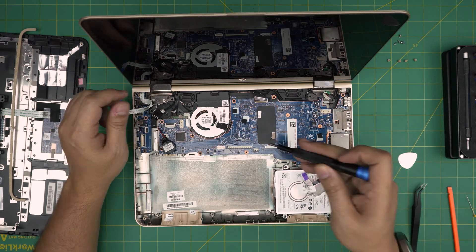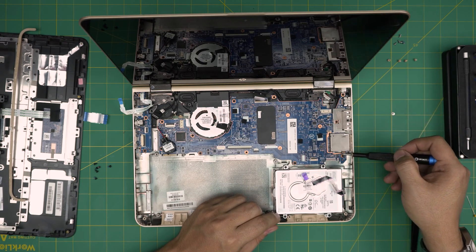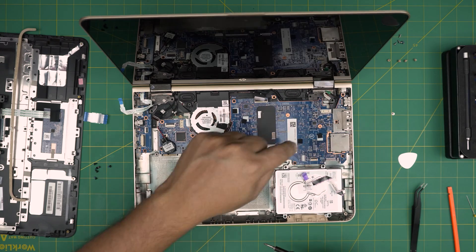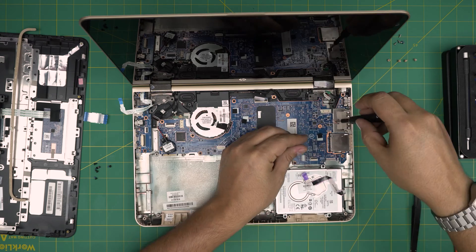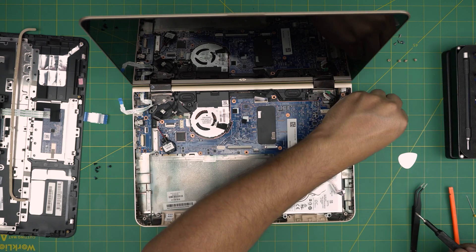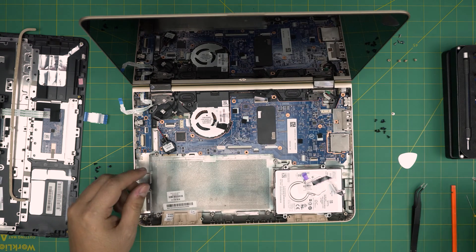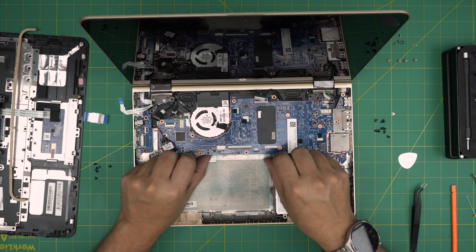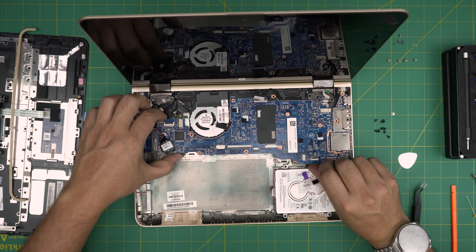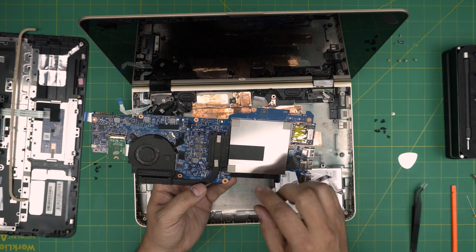Remove the chrome screw for the Wi-Fi board. Now remove all the motherboard screws — black-headed screws: two here, two there, one there, one in the back middle, and others around. In total there are nine screws. Once all screws are removed, lift the board from the side — don't yank it straight up. Bring it up from the side, pull it back toward yourself, then flip it upside down.